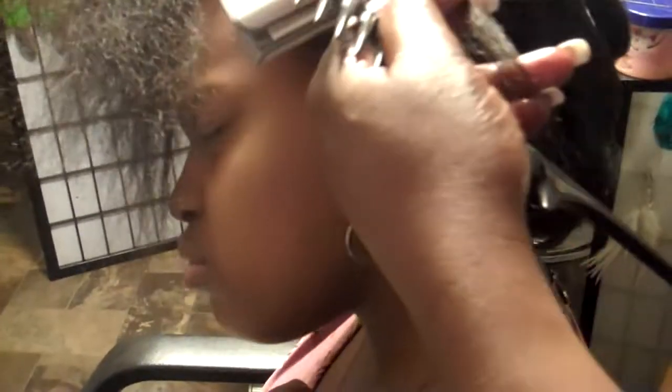Here we go — we're almost finished. We have just been pressing her hair for only eight minutes and we are almost finished.